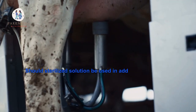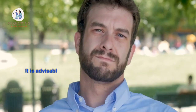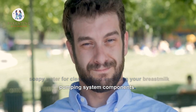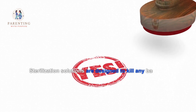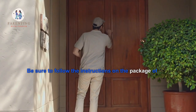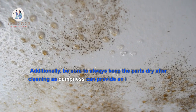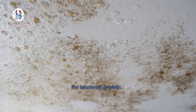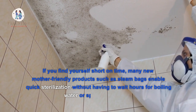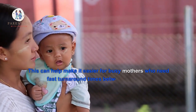7. Should sterilized solution be used in addition to hot soapy water when cleaning breast milk pumping system components? Yes, it is advisable to use a sterilized solution in addition to hot soapy water for cleaning and sanitizing your breast milk pumping system components. Sterilization solutions are designed to kill any bacteria, viruses, or other pathogens that are resistant to heat and soap. Be sure to follow the instructions on the package of your chosen sterilization solution carefully. Additionally, be sure to always keep the parts dry after cleaning, as dampness can provide an ideal environment for bacterial growth. If you find yourself short on time, many new mother-friendly products such as steam bags enable quick sterilization without having to wait hours for boiling water or special solutions. This can help make it easier for busy mothers who need fast turnaround times between feedings.